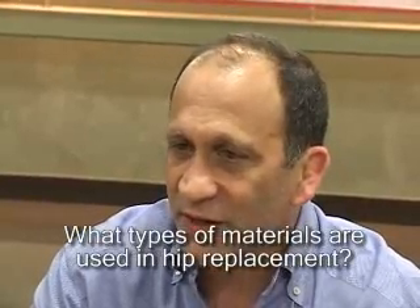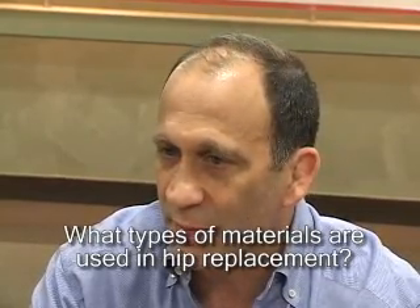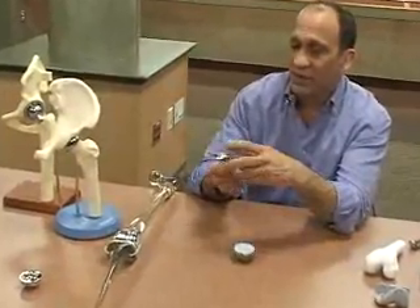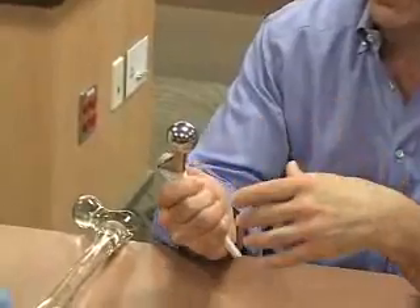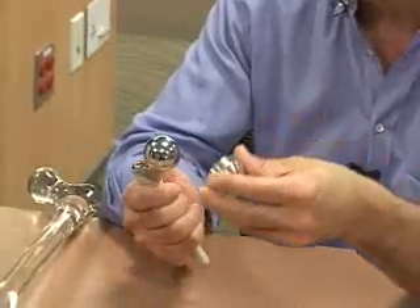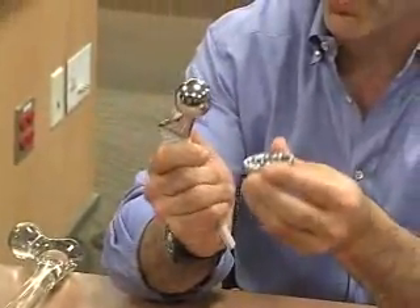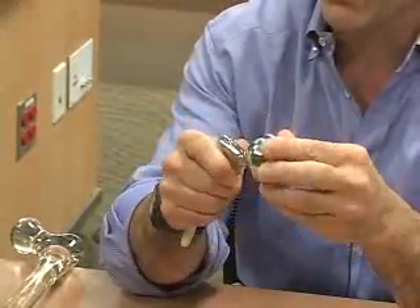One of the interesting things that people hear about is there are different materials that we can use when we perform a hip replacement, and the main interest involves the articulating surface of the hip. We have a hip that goes in the bone, and then on the hip is a metal piece — we call this the head — and that metal piece articulates with the socket which we put in the pelvis. This is an example of one type of socket. The articulation component of this is the ball and the socket, because that's one of the areas where you see wear.